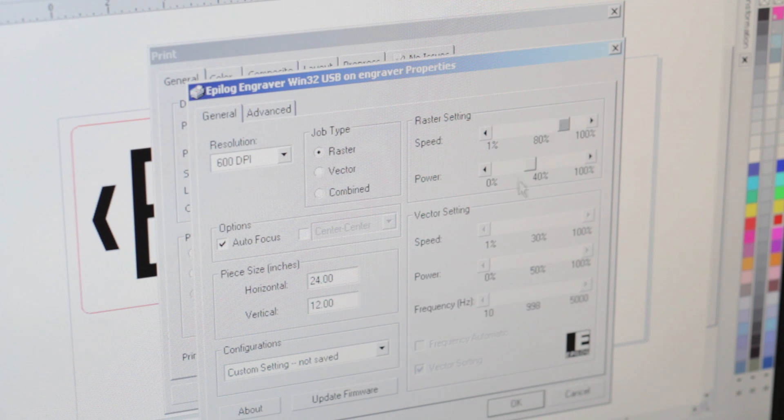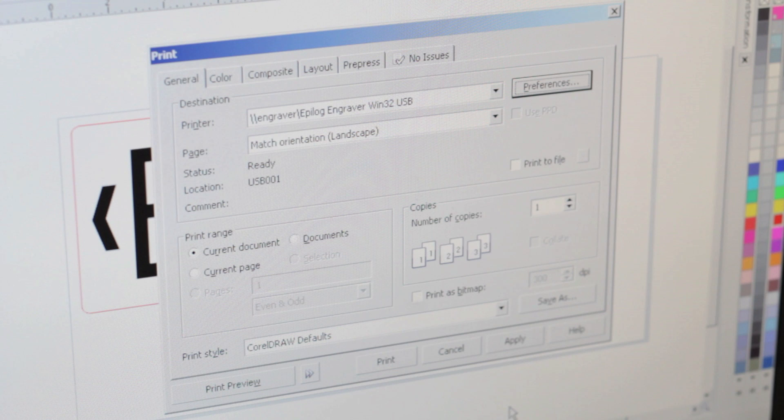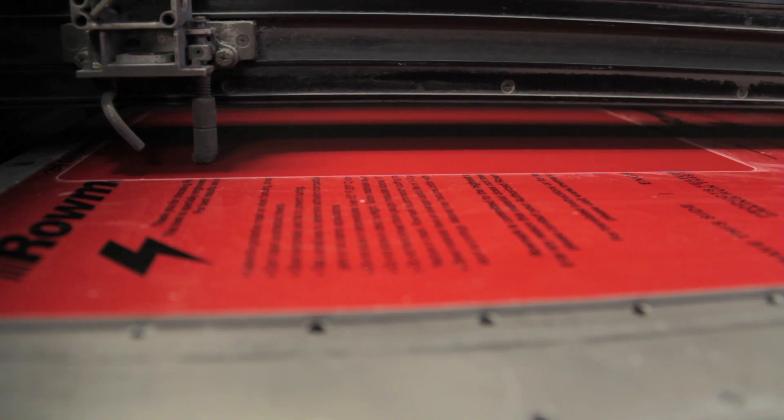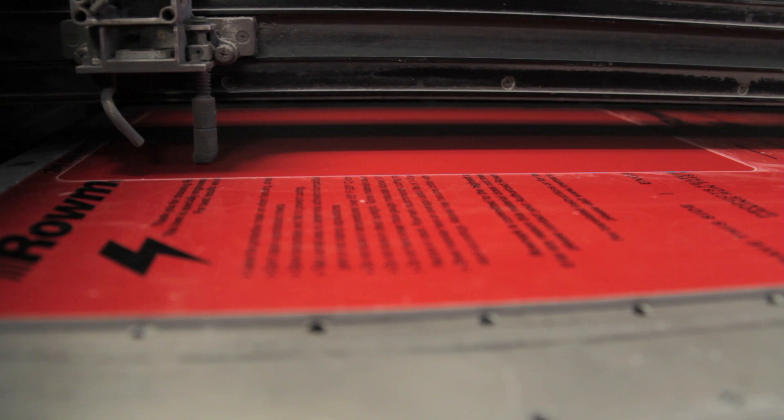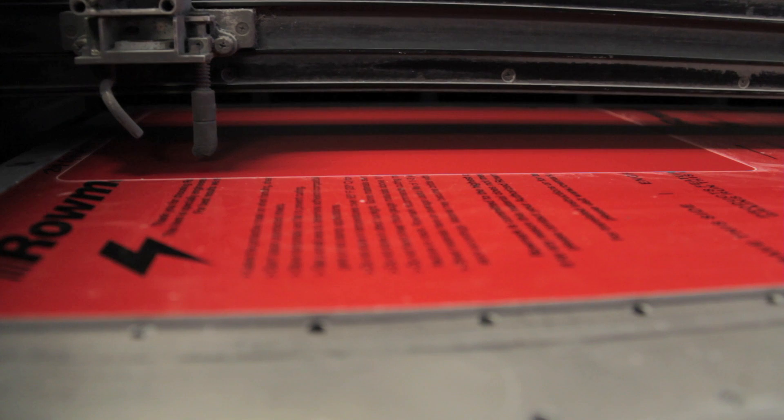Next, we will adjust our raster settings to ensure optimal results, and then send the raster engraving portion of our job to the laser. When raster engraving large areas or graphics, it can be beneficial to set the laser's resolution to a lower than normal setting. A setting of 400 DPI will help minimize banding in the engraving and offer a much cleaner finished graphic.